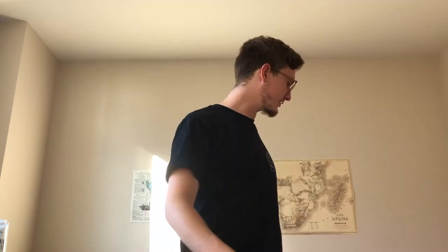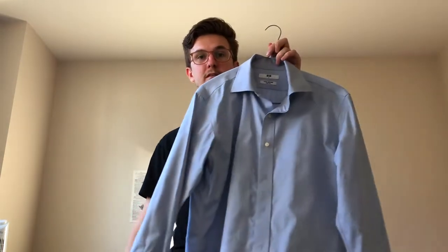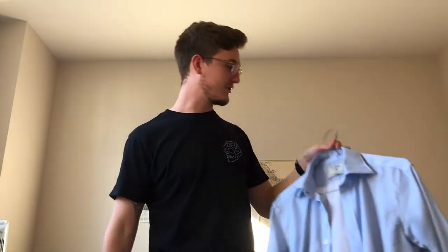All right, buckle up, it's time for some hard-hitting investigative journalism. I wanted to talk about the Uniqlo non-iron shirts versus the MJ Bale non-iron shirts. I'm a big fan of efficiency and not a big fan of ironing — it's just not something I enjoy doing. I'm a drip-dry kind of guy. So I was like, surely someone's thought of a solution to this problem. Turns out a whole bunch of brands have.